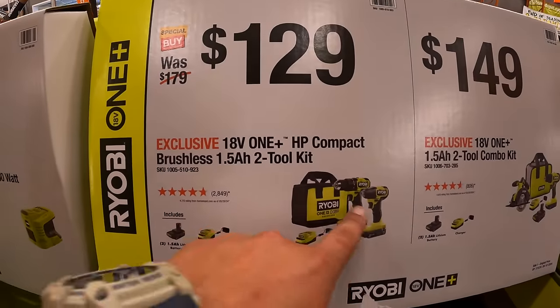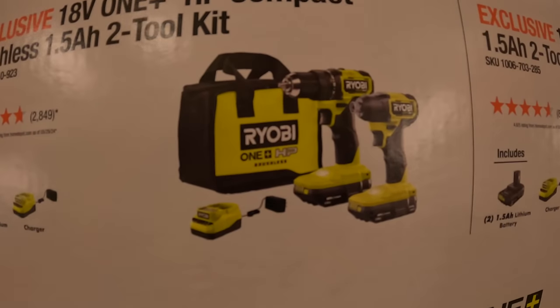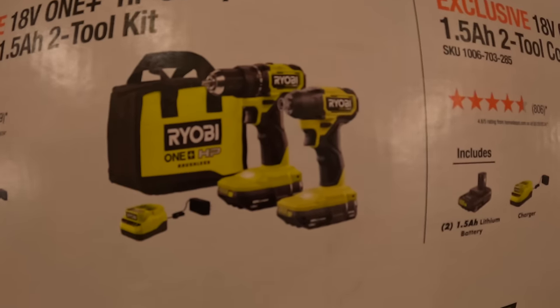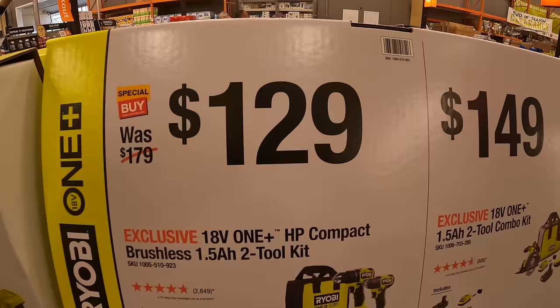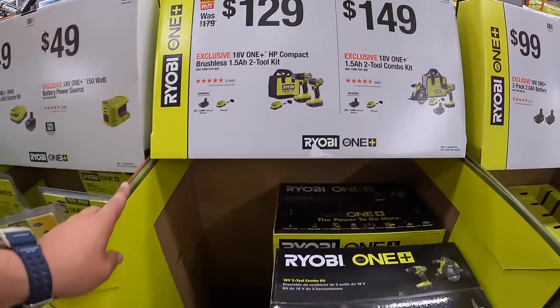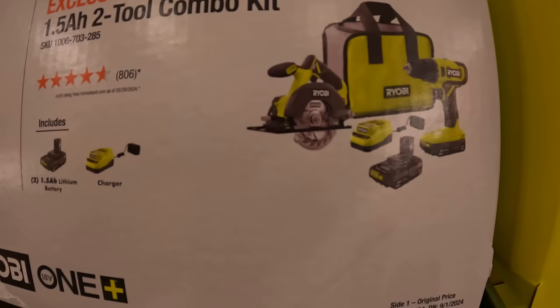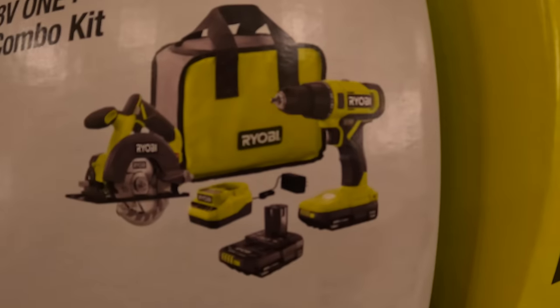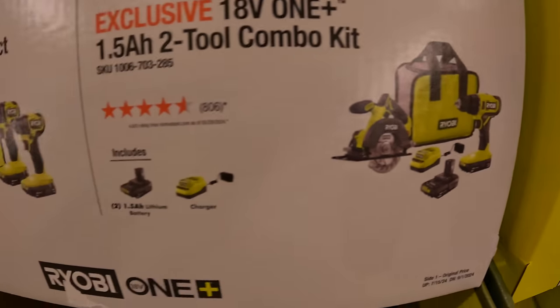$129 for the two-tool combo kit — compact half-inch drill driver and impact driver, two 1.5 amp hour batteries, charger, and a bag. Also $149 for the two-tool combo kit — 5.5-inch circular saw and drill driver, two 1.5 amp hour batteries, charger, and a bag.